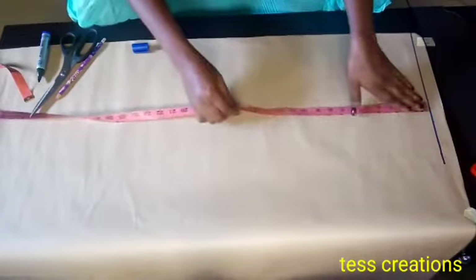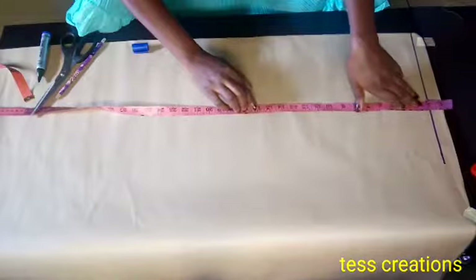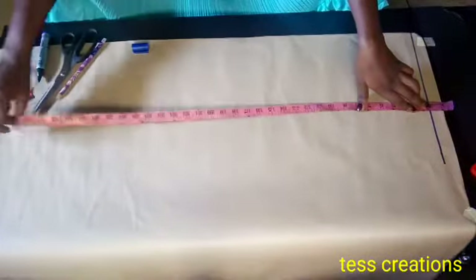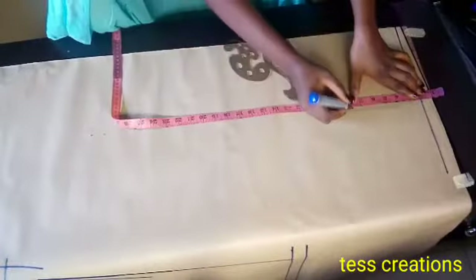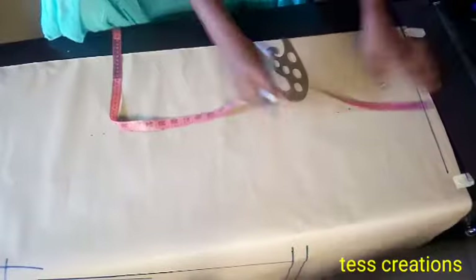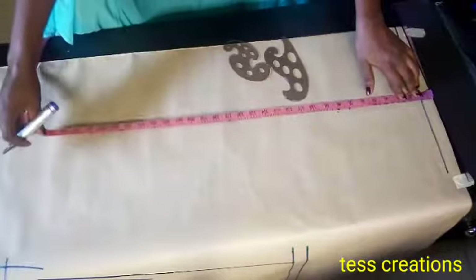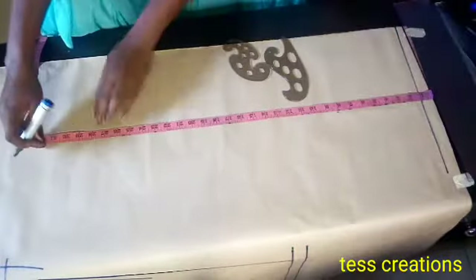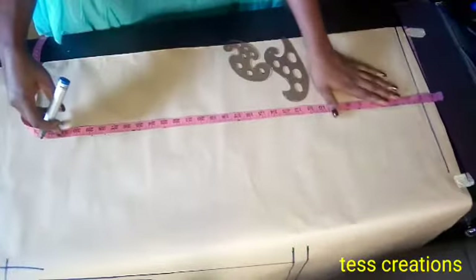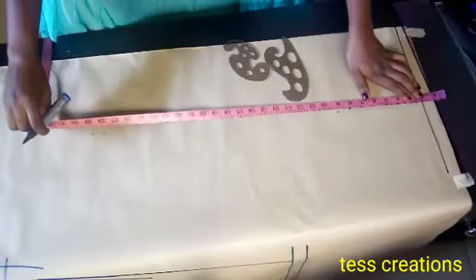The skirt I'll be making will have a band, so I'll be minusing two inches for my band. I'll place my tape on the number two — on the two inches — and then tick the 28 inches, which is going to be my skirt length. I'll also tick 8 inches, which is going to be my hip line. It's basic 8 inches for the hip line, then 28 inches for my skirt length, and I also add one inch for folding allowance, making it 29.